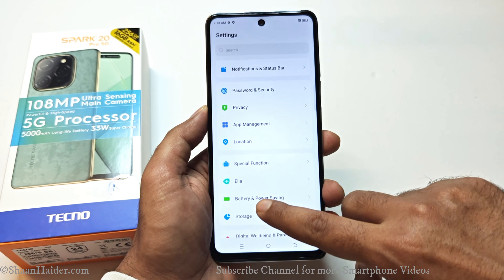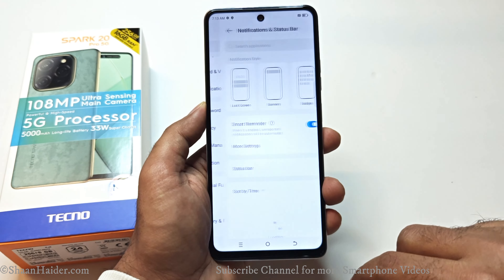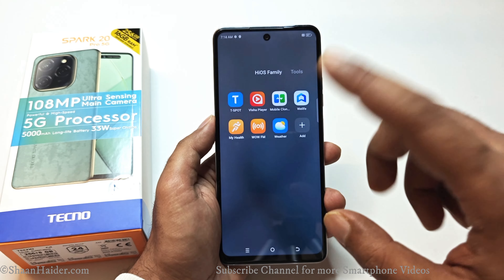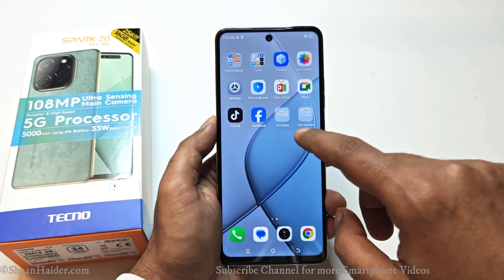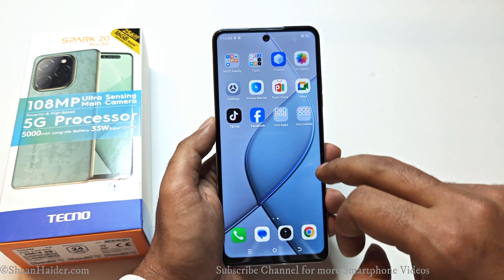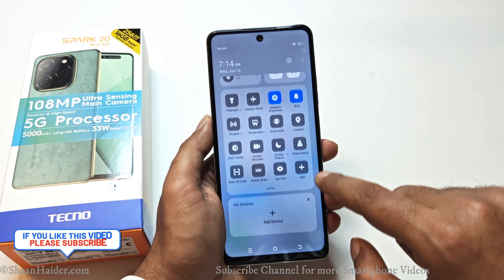Talking about the software, it comes with Android 14 with HiOS 14, which is quite feature-rich and offers plenty of options for productivity and customization. It includes HiOS applications like Hi Theme, Hola Browser, and some third-party apps under the HiOS family such as Phone Master, Freezer, and AI Gallery. There are also some third-party bloatware apps like Facebook and TikTok, but you can easily uninstall any unwanted third-party applications. The user interface is quite smooth with plenty of options for customization and productivity.